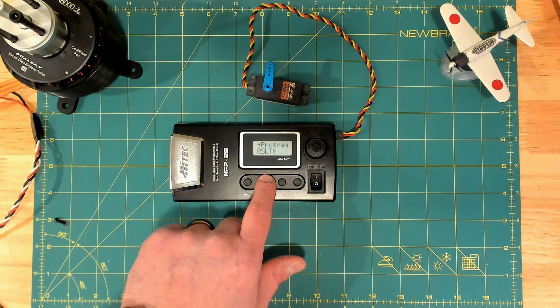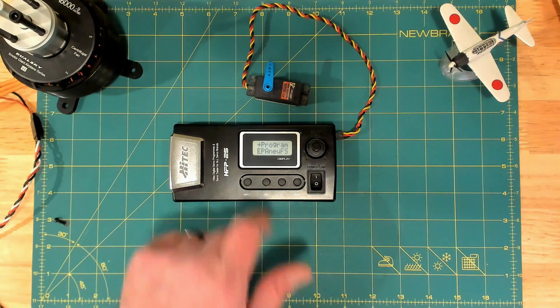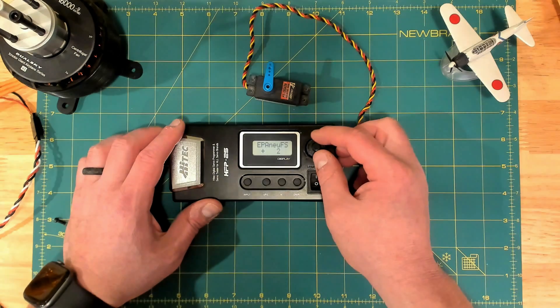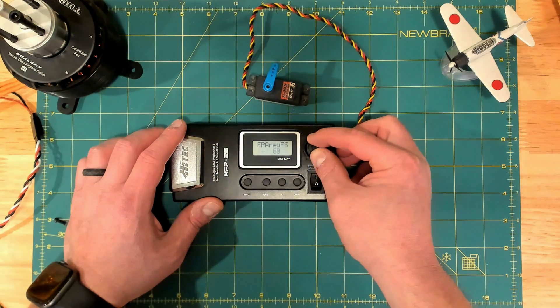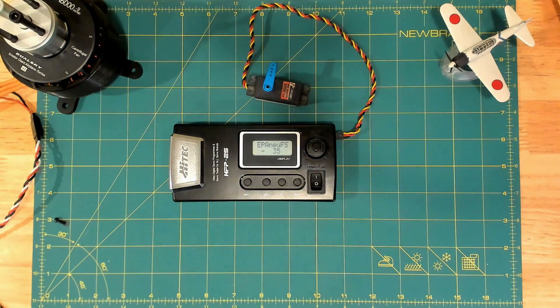I am going to set this to 45 degrees in each direction. I will go into the details of why I'm doing this and why I like 45 — that will be a topic for another video. So we go to the EPA setting, and the first setting it wants us to do is the center point.